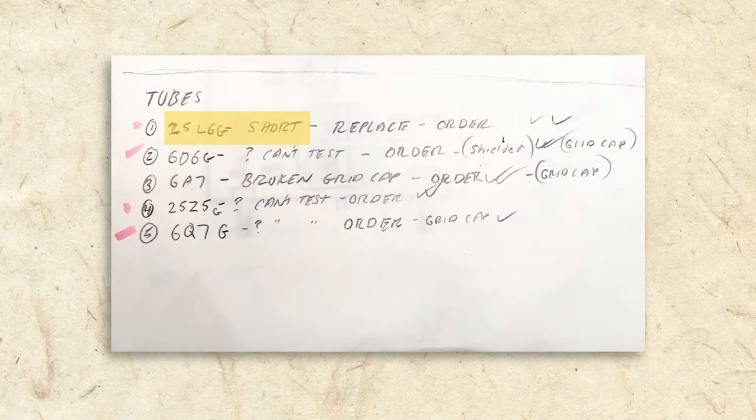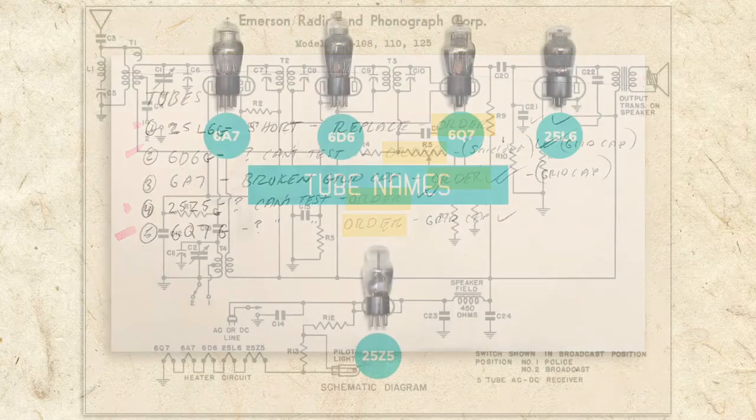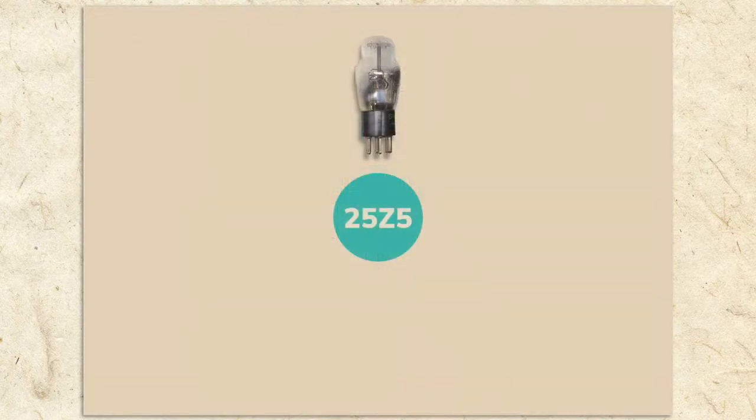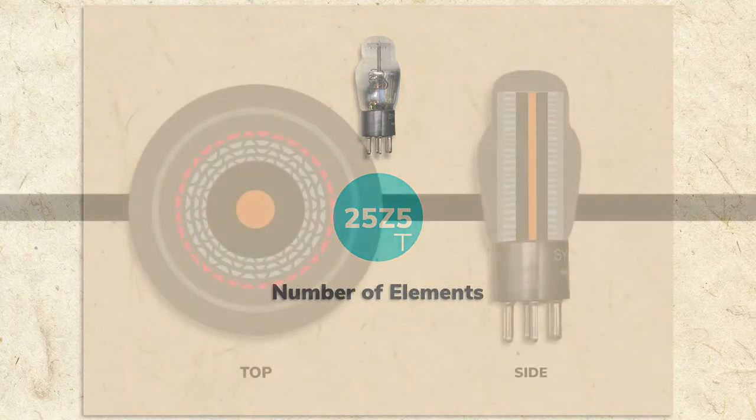Of the two tubes I could test, the 25L6 had a short and the 6A7 had a broken grid cap. To be on the safe side, I ordered five new tubes. You may wonder what the tube numbers mean — let's use the 25Z5 tube as an example. The first number is the filament voltage, the letters after the voltage are the manufacturer code, and the final number indicates the number of elements. I'll explain more about filaments and elements in upcoming segments.